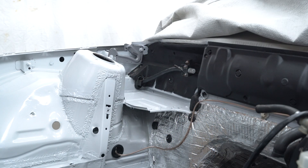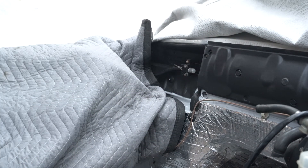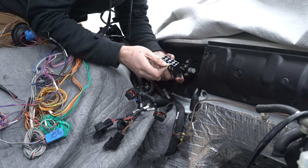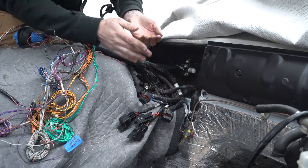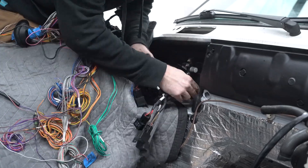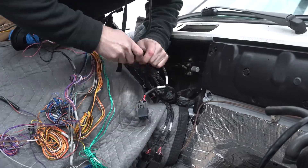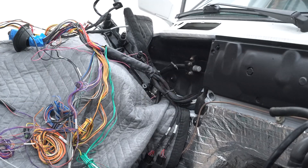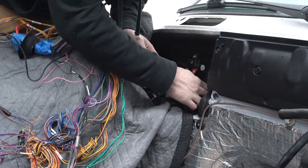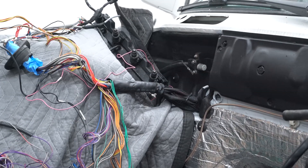I believe I figured out where all the wires go and what everything does, but there is a lot of extra wire everywhere. So what I'm going to do is feed the connectors through the firewall and then mock up where I'm going to mount the things that are going to be in the car, and then I will figure out the engine bay wiring itself.